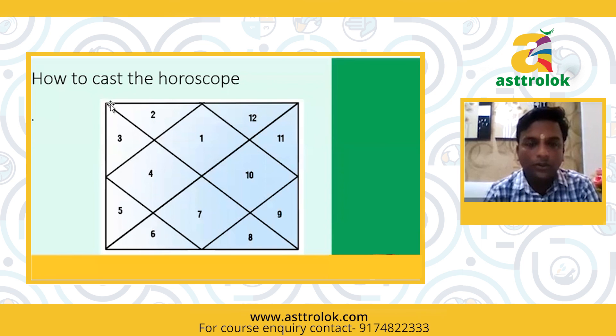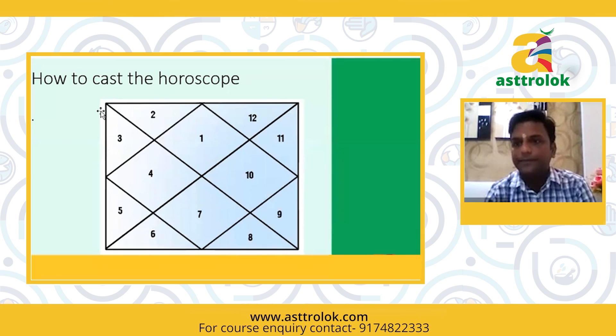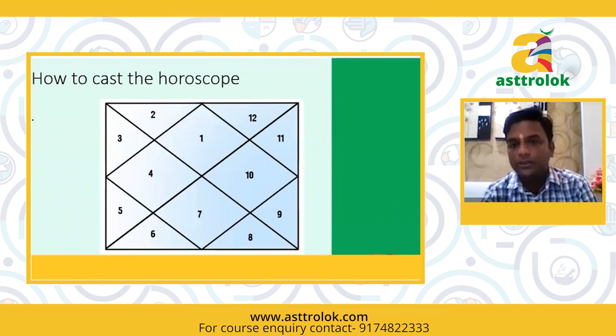First, you will draw the outer square. The first line should be the upper one. Is it anti-clockwise? Ideally, yes. Then you make this cross first, this one cross, then this one cross.